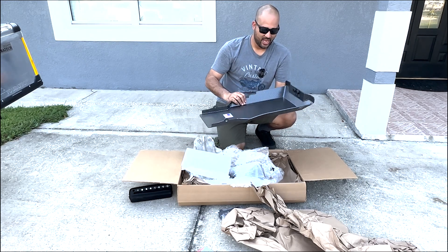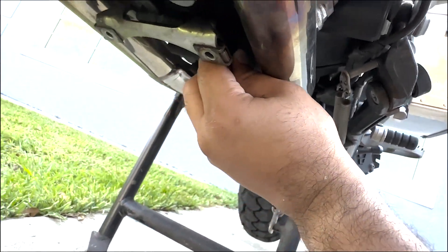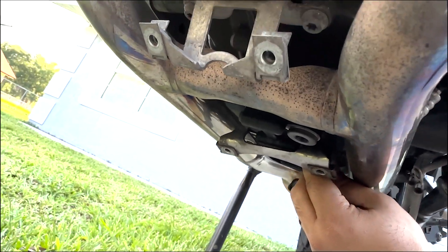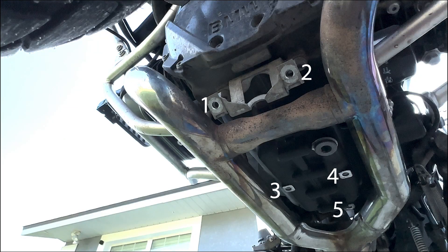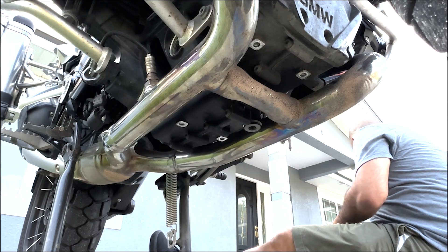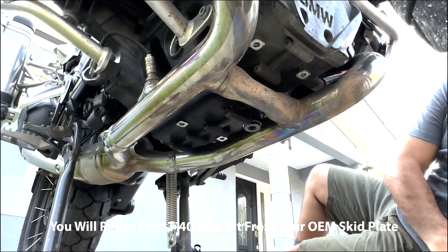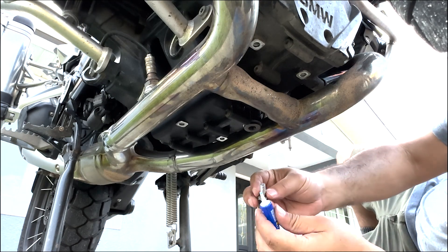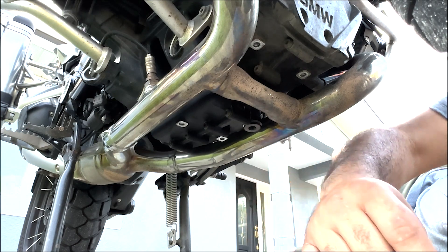We went ahead and removed the factory bracket. The next thing we need to do is remove this piece over here, which has two bolts — these are going to be T40. Before you put everything away, you're going to use four bolts and it's recommended to use blue Loctite, which is honestly the best thing you can do, especially with a boxer engine, to prevent anything from vibrating loose.